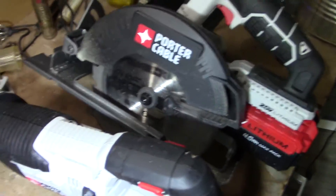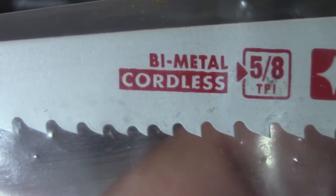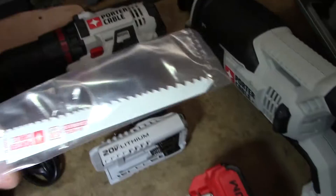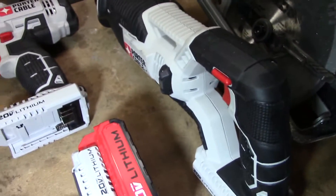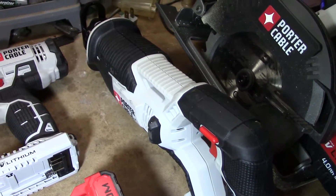I can show you the sawzall works too, but it works. It also comes with a nice little Porter Cable bi-metal 5.8 TPI blade that comes in the kit. I've never really used it — I have DeWalt blades that I use in the sawzall when I need it.